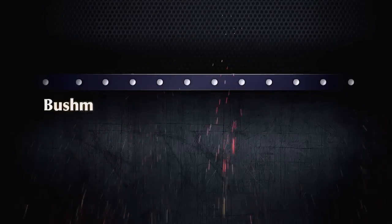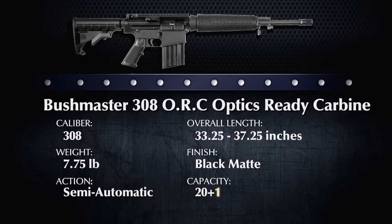Welcome back to Davidson's Gallery of Guns. Today Ann Marie and I are joined by Doug Howlett, a contributor for Peterson's Hunting Magazine, and he is going to tell us about the Bushmaster .308 ORC.